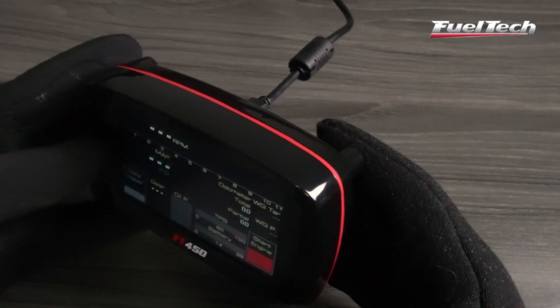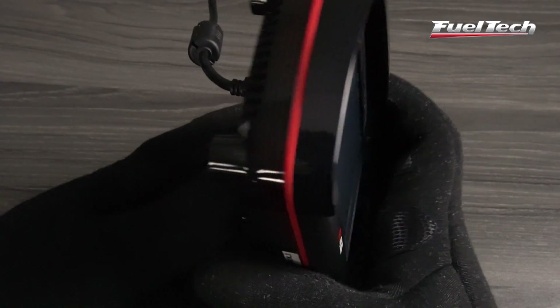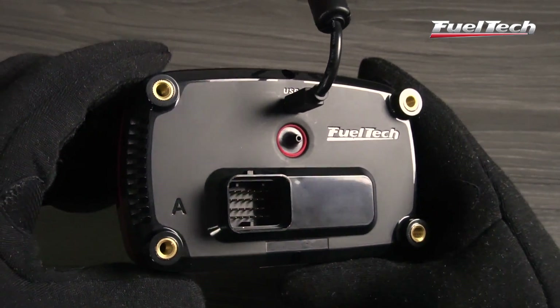In a sturdy and high quality waterproof plastic case, the FT450 has a 26 pin automotive connector, USB communication, and a CAN bus port. It has 7 inputs and 10 outputs that are fully configurable.